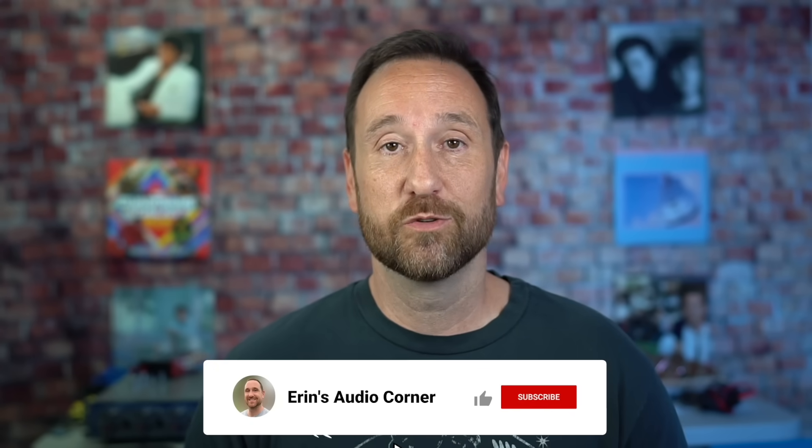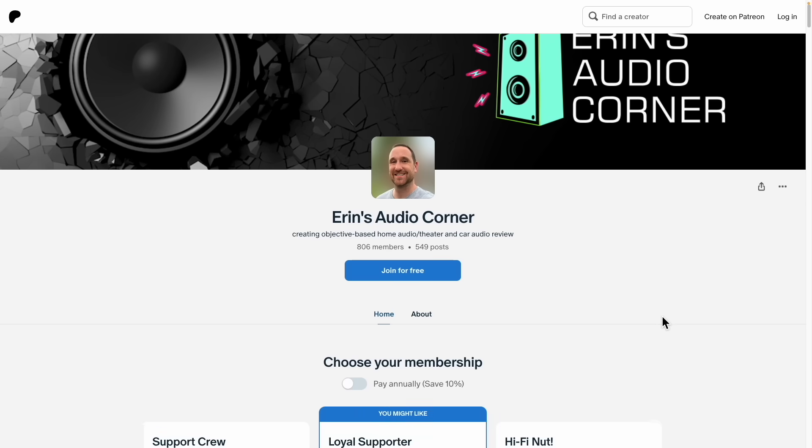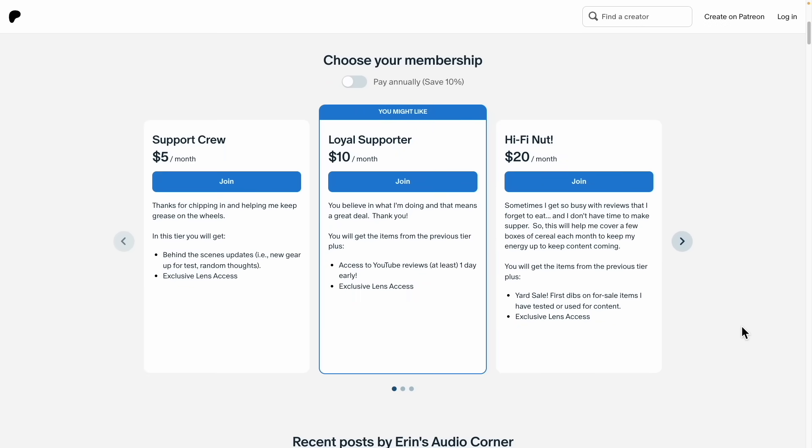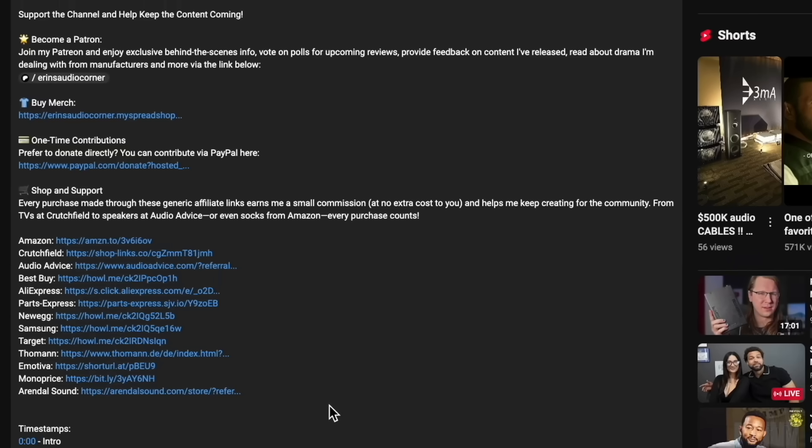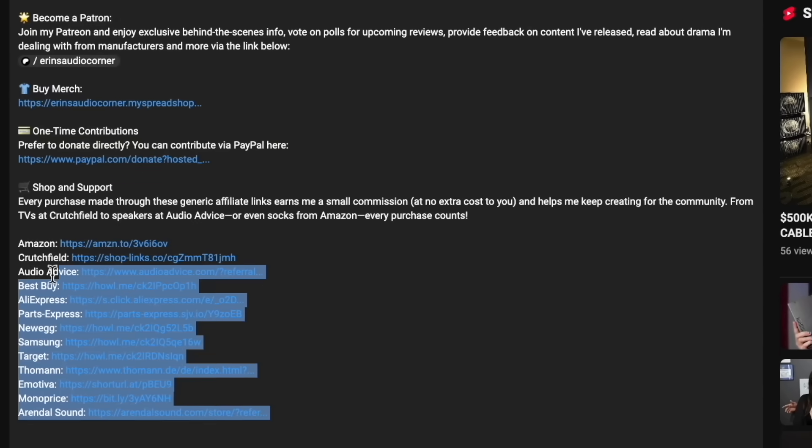So that does it for this review. If you have any questions, comments, or concerns, let me know in the comment section below. If you'd like to support what I'm doing here, you can join me at patreon.com/AaronsAudioCorner for behind-the-scenes information, early access to videos and data, and more. You can also use any of my generic affiliate links in the description below — just buy whatever you want through those links and that will earn me a small commission at no additional cost to you. I definitely appreciate all of your support. Talk to y'all later, take care, peace.